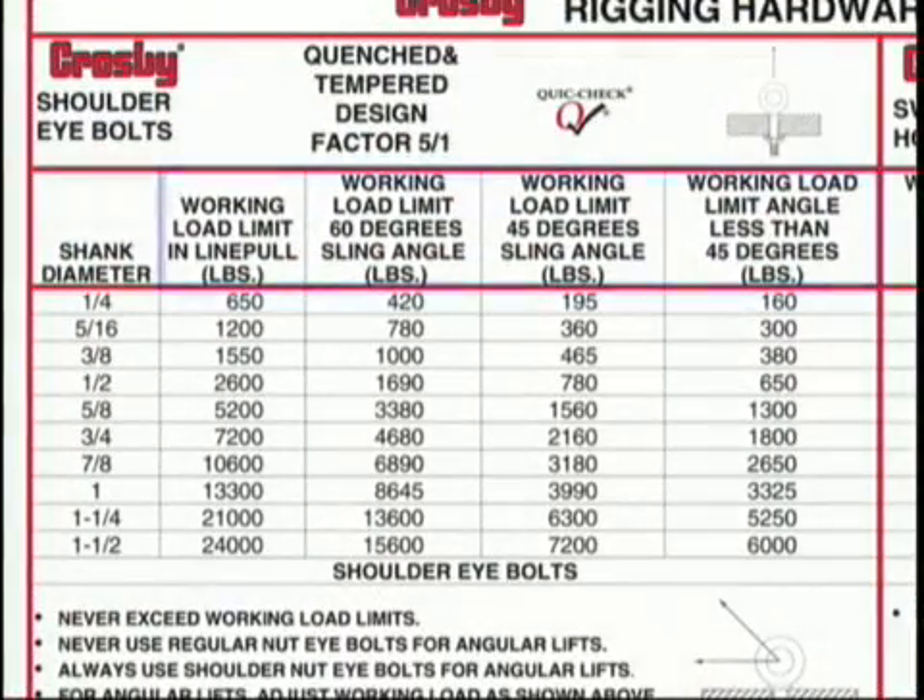Referring to the Lifting Guide, you will notice four columns showing the rated capacity of Crosby shoulder eyebolts at various horizontal angles. Crosby shoulder eyebolts have a catalog rating based on inline loading. As side loading occurs on the eyebolts, they must be downrated. The smaller the horizontal angle, the greater the reduction in the working load limit.